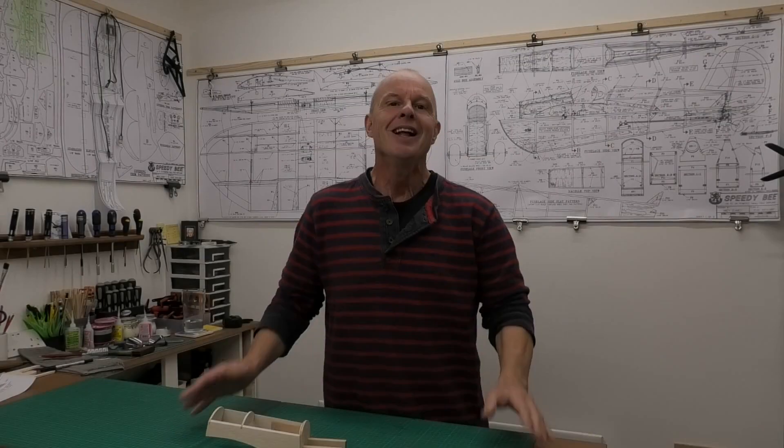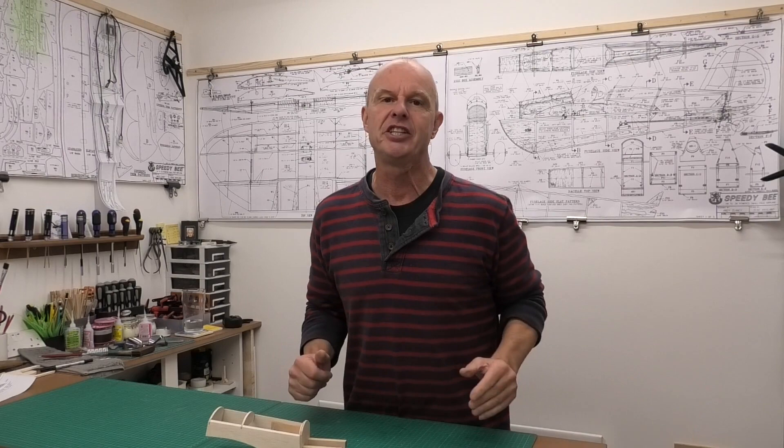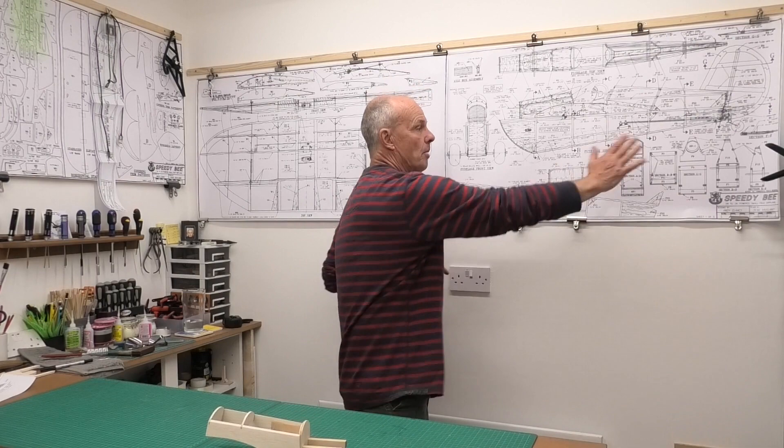Hi there, welcome to this build of a Clancy Aviation Speedy B. It's got a 40 inch wingspan and it's going to be powered by my OS FS 26, which is one of the smallest four-stroke engines you can get. We're working from a brilliant set of plans downloaded off the Outer Zone website, and a link to those plans can be found in the description below.